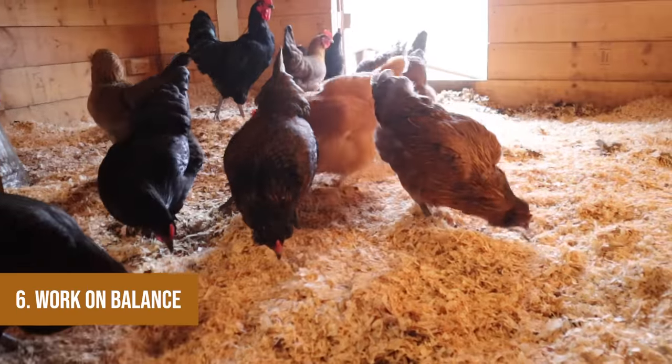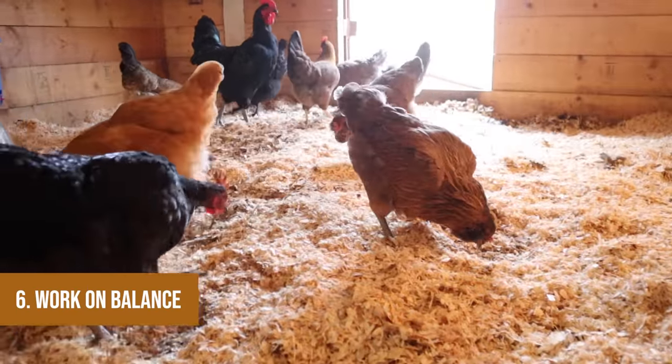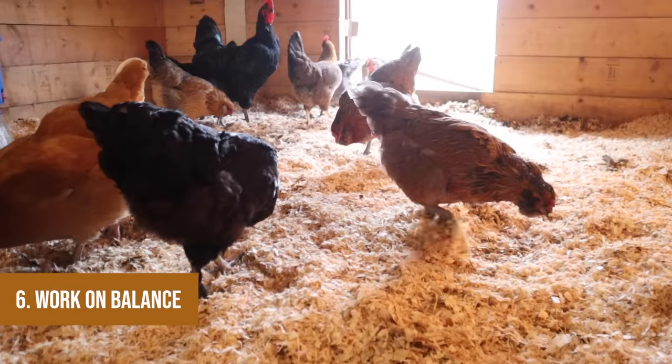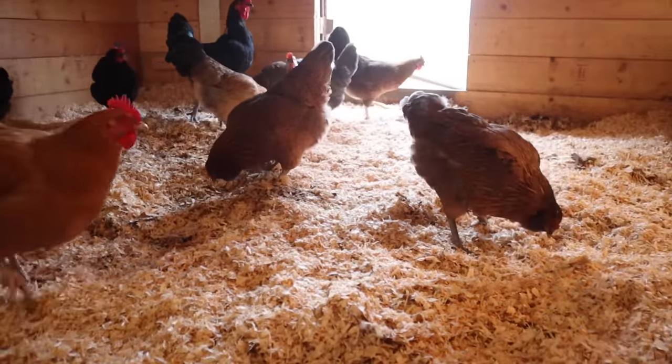Step six — I've kind of already touched on this — make sure the number of birds, the amount of bedding, and the space you have are balanced. I wish I could give you a recipe, but it depends on your climate, the size and breed of your birds, what feed you're using, and what bedding you're using. Let's get a comment thread going below: if you use this method, let us know how many chickens you have in how much space and how it works out for you.